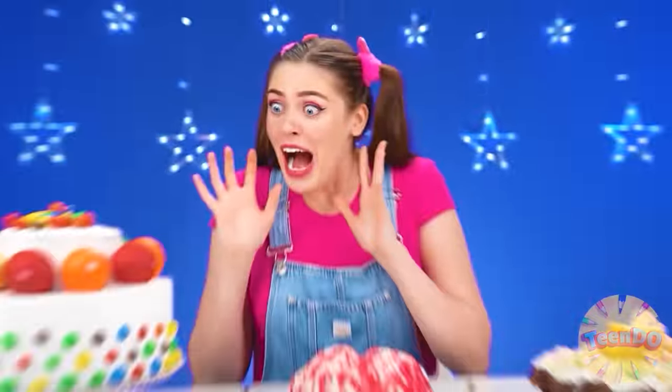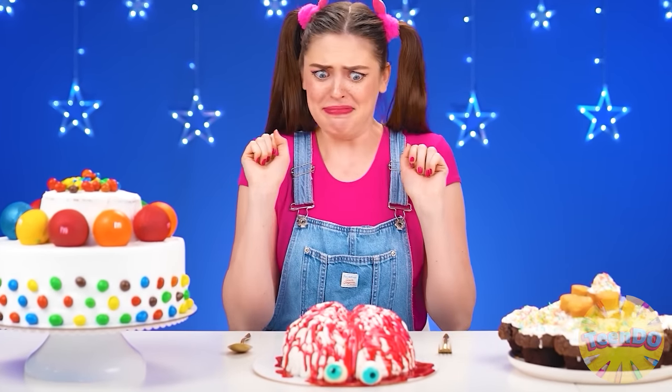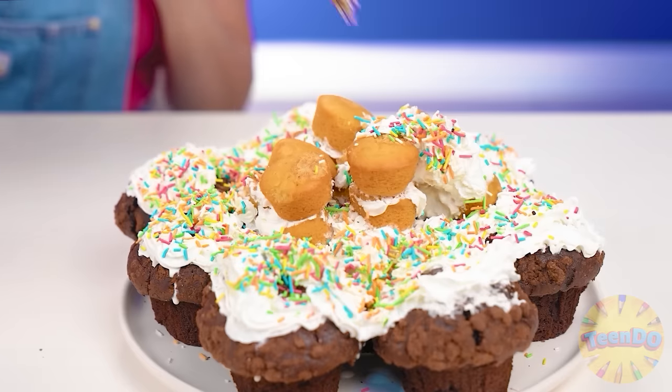Wednesday, your cake seems to be alive. Of course it's alive — it's brains. Let's try it already. It's a huge M&Ms cake. What are these brains? I'd rather start with Ben's cake. It's just whipped cream and cupcakes — delicious, of course, but not original.